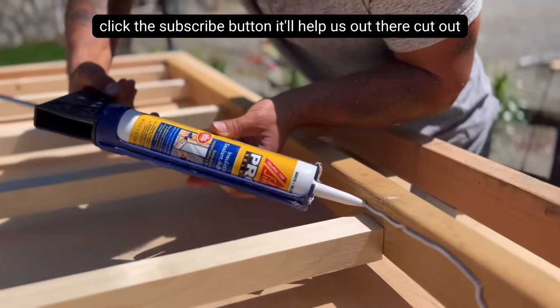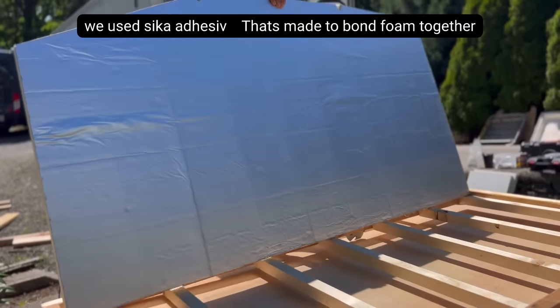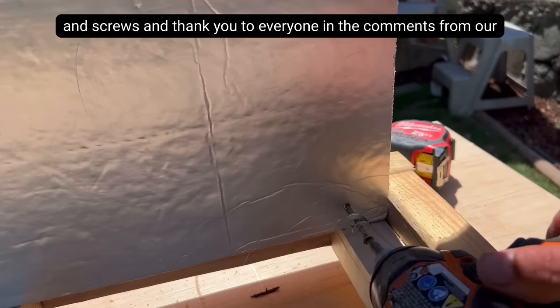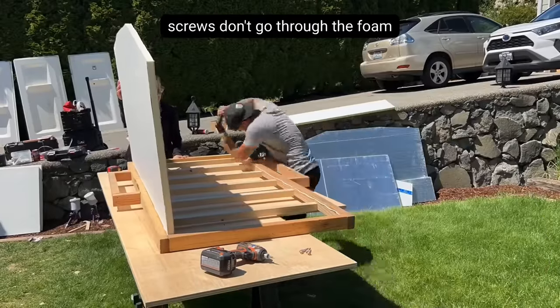Now that all the foam pieces are cut out, it's time to assemble this bike camper. To install the walls, we used Sika adhesive that's made to bond foam together, then we screwed it in using our 2 inch decking screws. And thank you to everyone in the comments from our last video that recommended we use washers to make sure the screws don't go through the foam.